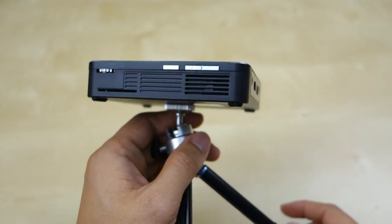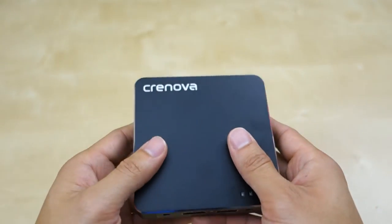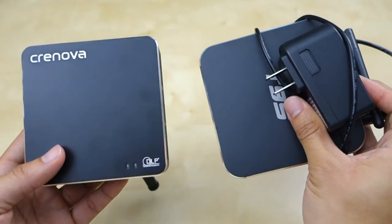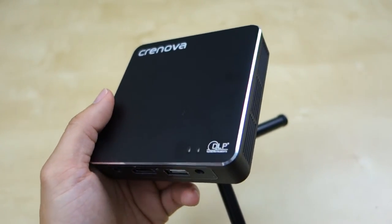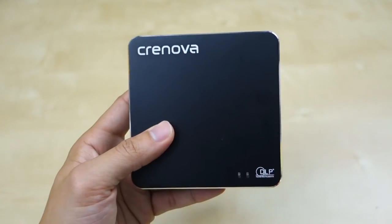When the projector is running you'll definitely notice the sound, and heat will escape out of the vent — you can feel it gets a little hot. Here's my Android box for size comparison — they're pretty much about the same size, which is impressive. The built-in multimedia player is able to play music, movies, videos, pictures, etc., and it works pretty well.